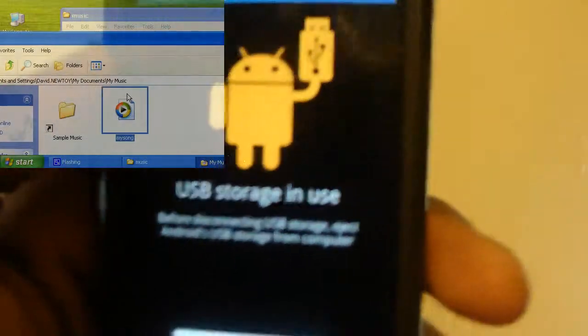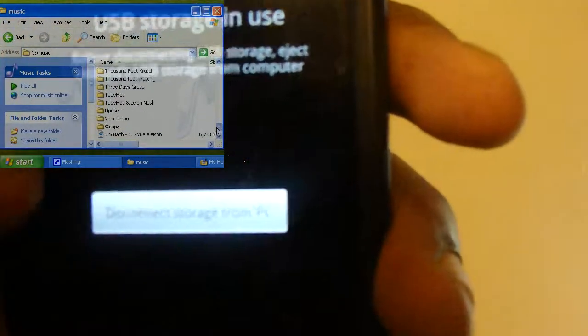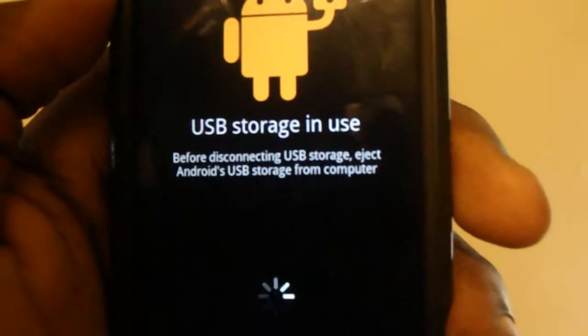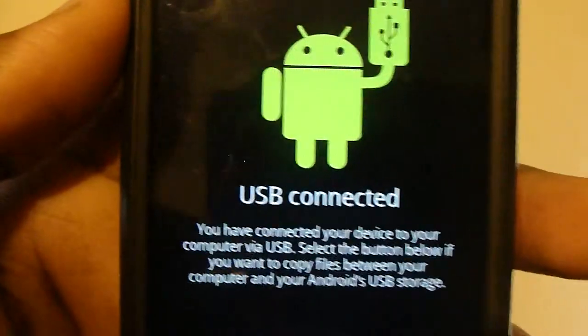But once you've put your songs in and you're sure that everything's done copying, go ahead and click Disconnect from PC, which is right here. You'll get another spinning thing, and when it turns green again, that means it's done.